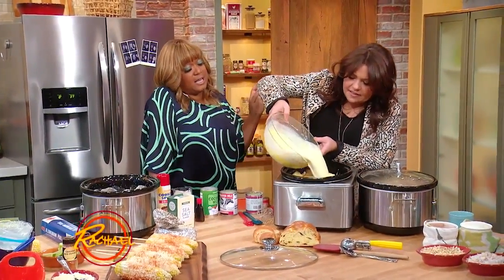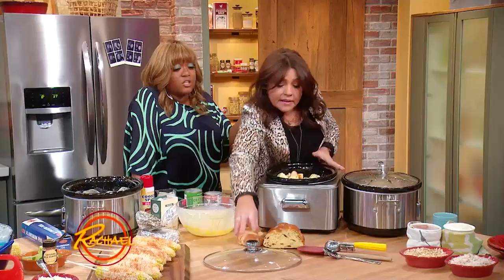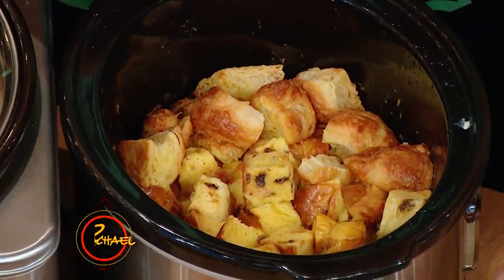This goes in the slow cooker on low for just four hours. Really? Yeah, so you can kind of back-time your recipes — start this halfway through your moment with the pork and you're good to go.